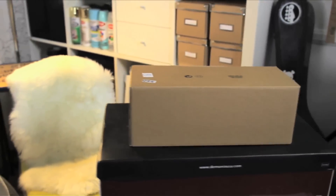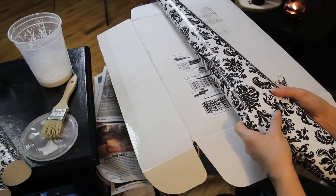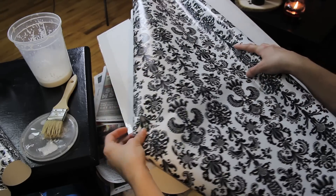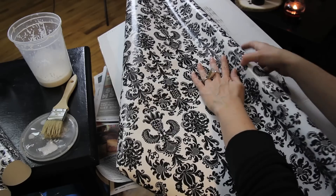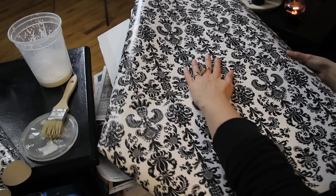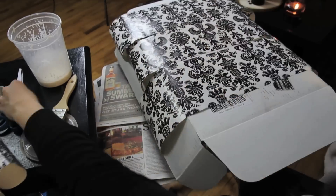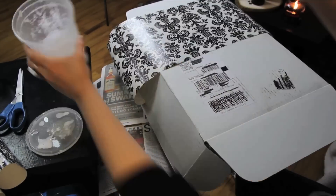To get started, you need some boxes. I'm going to make the boxes part of the gift by decoupaging a pretty wrapping paper that I've had for over a year to the outside of the boxes, making them great contenders to be used time and time again. To make decoupaging much easier, cover the box in sections by cutting the paper into strips.